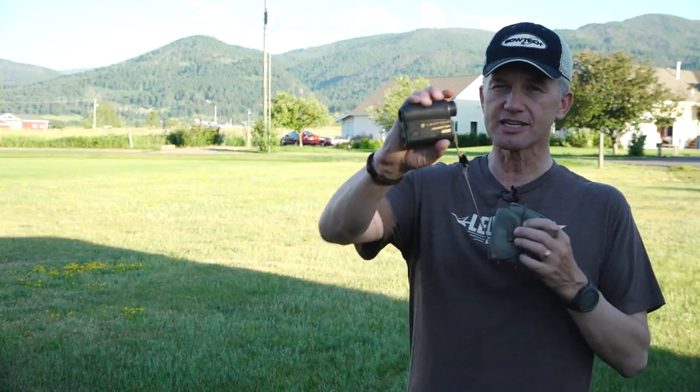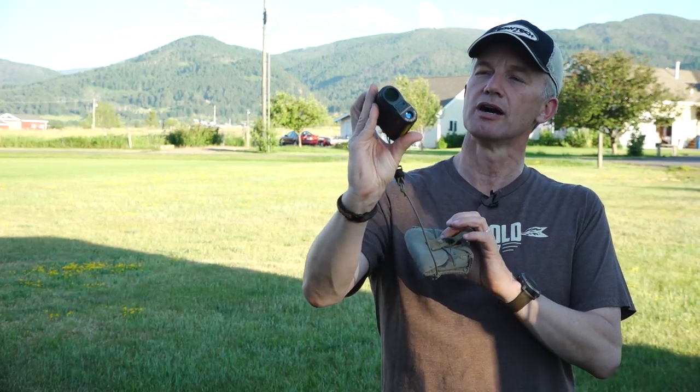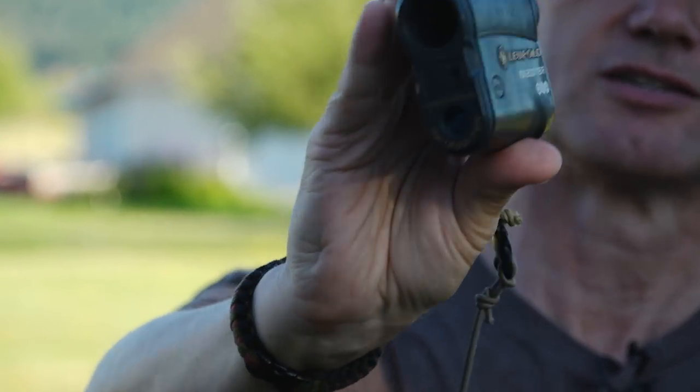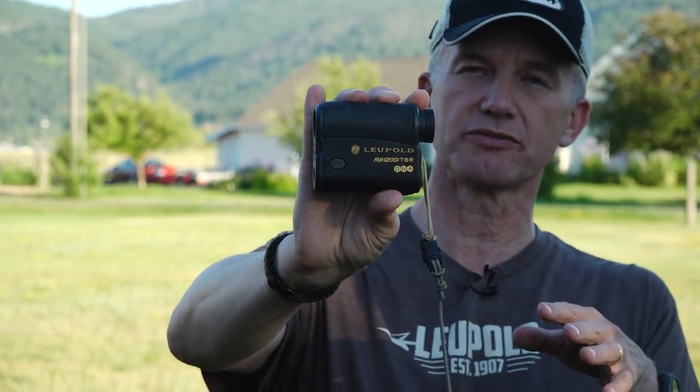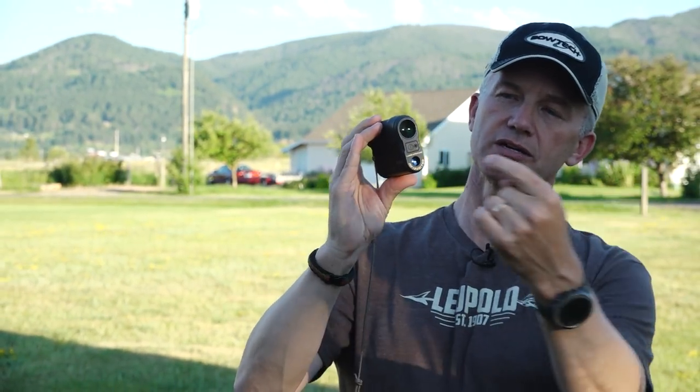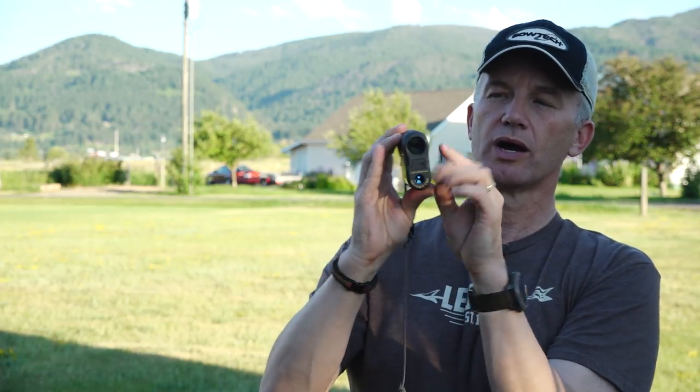So this is a Leupold RX 1200 TBR rangefinder. Often people buy cheap rangefinders and here's what happens: the pulse comes out and bounces back and gets received. You've also got a crosshair on your viewfinder. There are rangefinders out there where the laser pulse goes to the left, right, up, or down from where your actual crosshair is. I'm going to show you how you can check that.